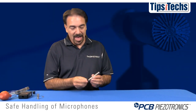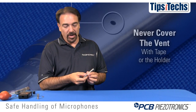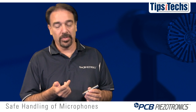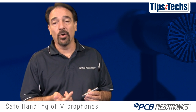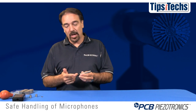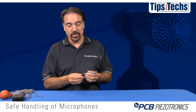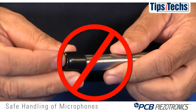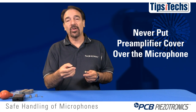All microphones have a vent that allows you to equalize pressure. Never cover the vent with tape or a holder. Large pressure fluctuations can either damage a microphone or cause it to overload. The preamplifiers will come with a cover to keep contamination away from the electrical connector. Never take this cover and put it over the microphone itself — doing so causes a vacuum and will stretch the diaphragm.